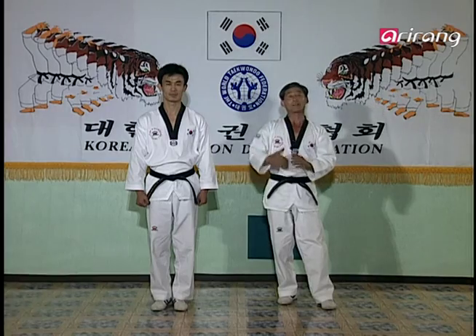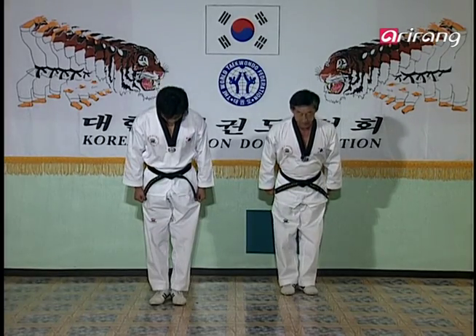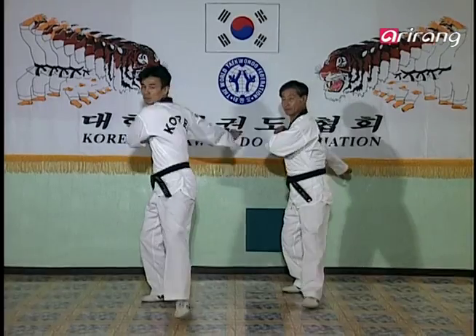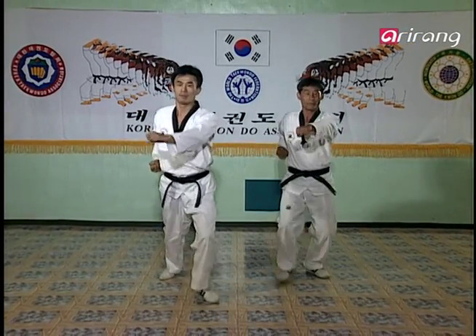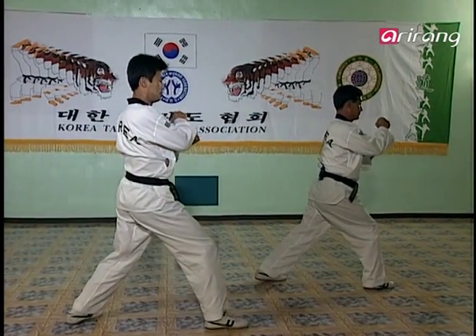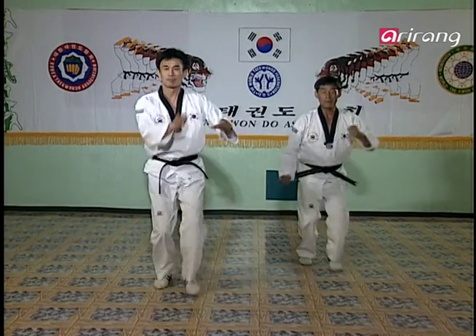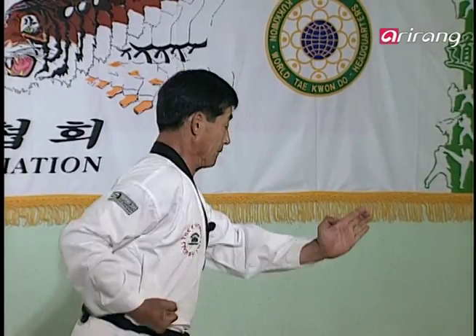But there are other patterns in Taekwondo, meaning beginning and endings alternate with the philosophies of each pattern. Let's begin now. Alright, this is where we left off — the Wen-bom-so-gi-son-al-mak-gi.